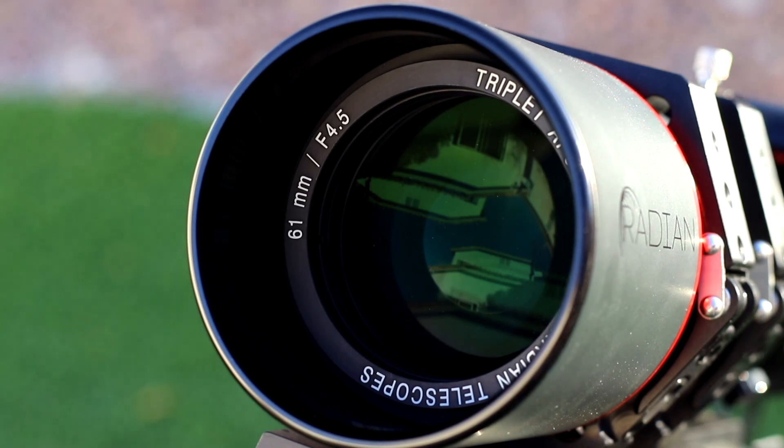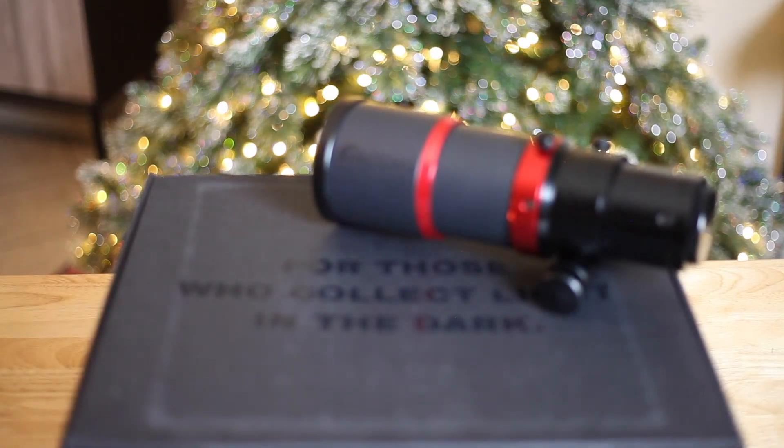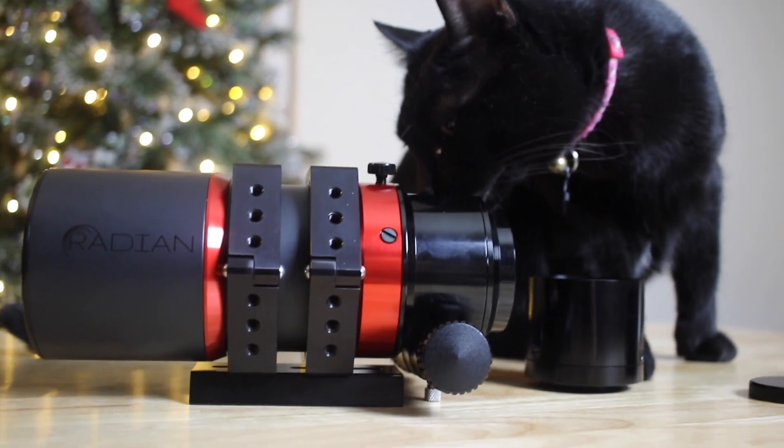Overall it was a really great telescope. Besides those three things, I could not find anything else wrong with the Raptor — we are really in love with it and we recommend it. It's a great wide-field instrument, and if you want a wide-field telescope this is one of the best options out there. If you have any questions about what we think of this telescope, let us know in the comments, and we'll see you guys next time!